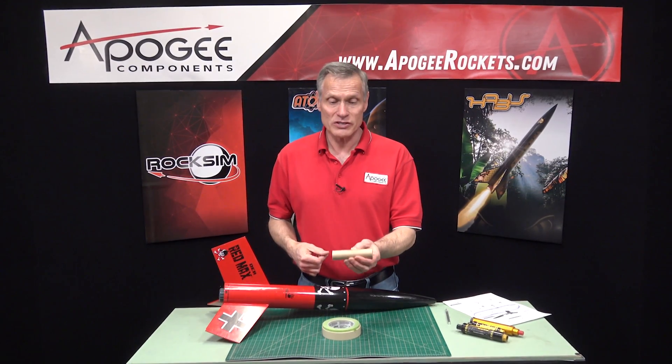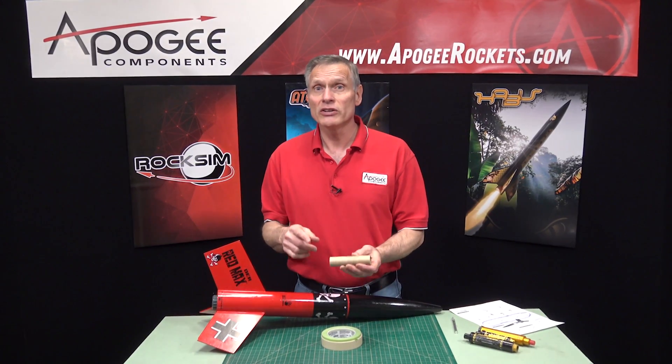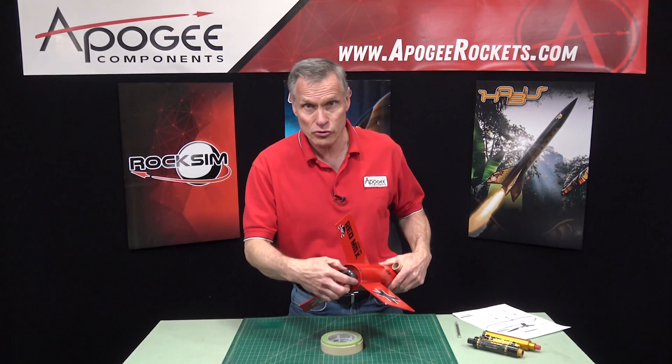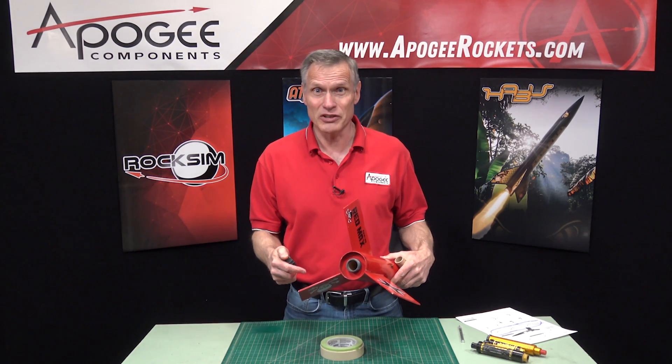A lot of people have questions on how to use the S-disc motors in kits that have screw-on engine retainers. That's what I'm going to cover in this video.